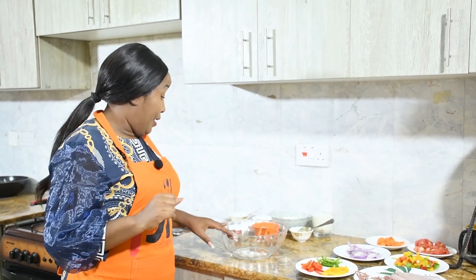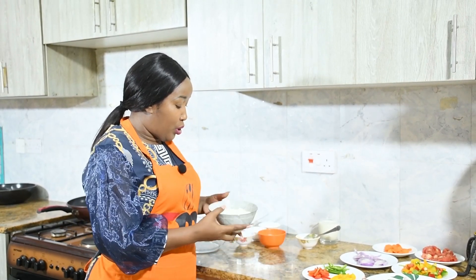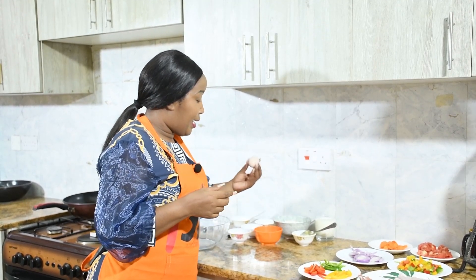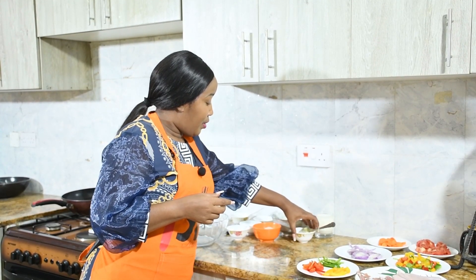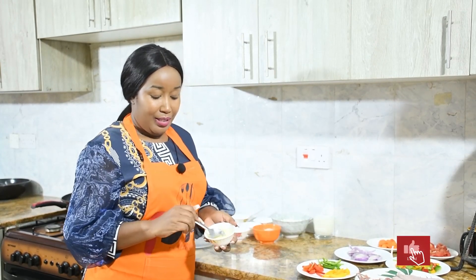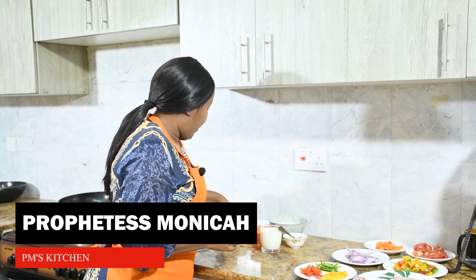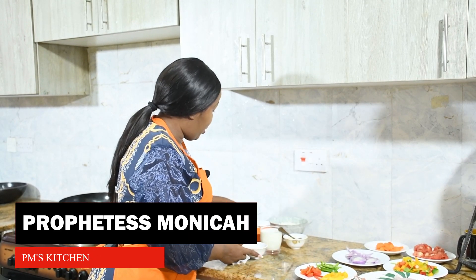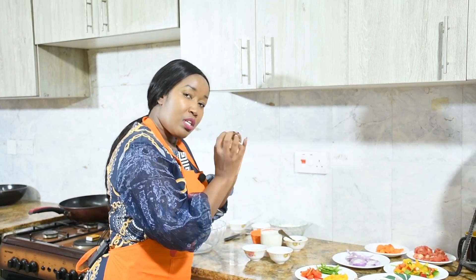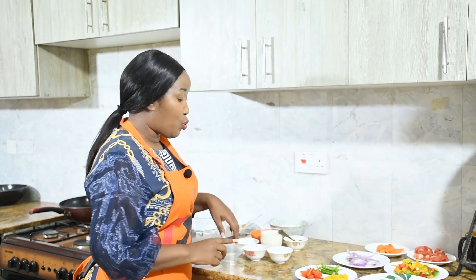Let me introduce my ingredients before we start. I'm not cooking big pizza, so I'm using one cup of flour, one egg, milk, three spoons of butter, warm milk, three spoons of sugar, and half a spoon of yeast. Yeast will make our dough rise, and a pinch of salt to taste. Then we are going to have our toppings.